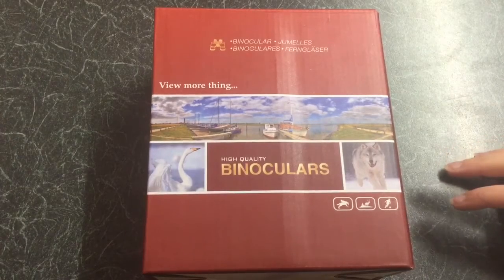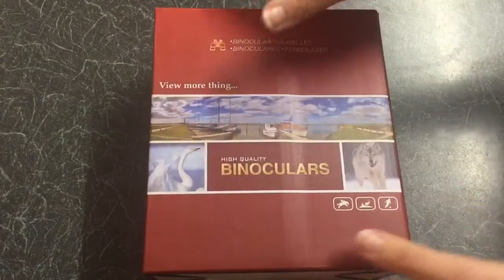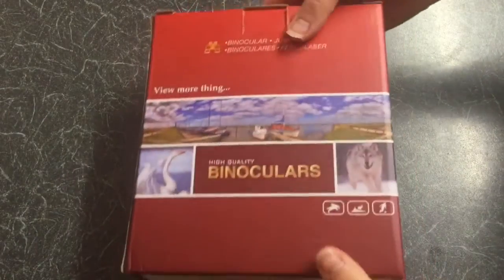This is the debut for the BNISE 8x32 compact Seeker HD binoculars in black.